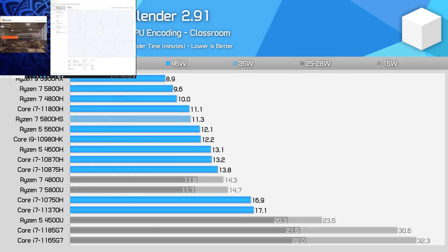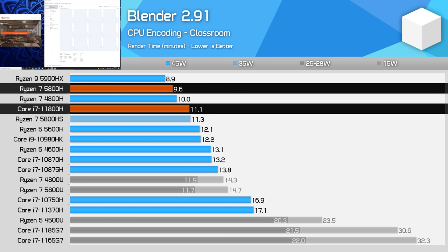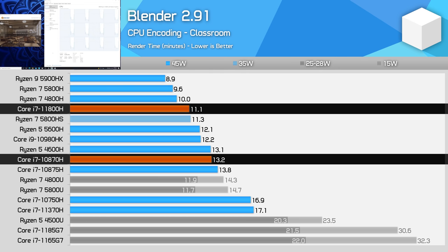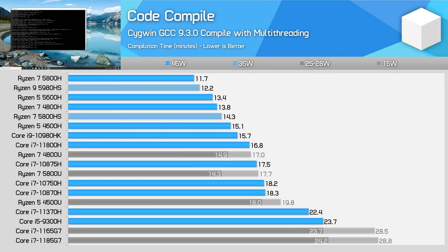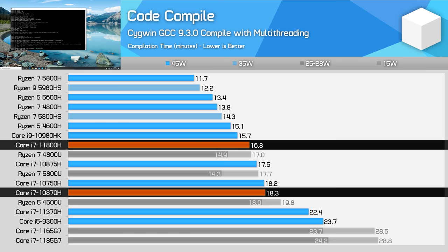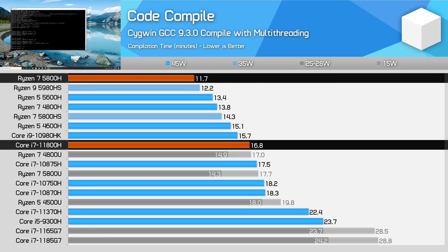In CPU-based rendering with Blender, the 11800H is quite a bit slower than Ryzen — 15% slower than the Ryzen 7 5800H in this workload. We do see a 19% performance improvement over the previous generation of H-series processors, but this isn't enough to close the gap even to AMD's Ryzen 7 4800H from the prior generation at 45W. One of the largest outliers in our test suite was code compilation in Cygwin, where gen-on-gen performance only improved by 9% comparing the 11800H to the 10870H, leading to a significant deficit versus AMD's Ryzen processors.